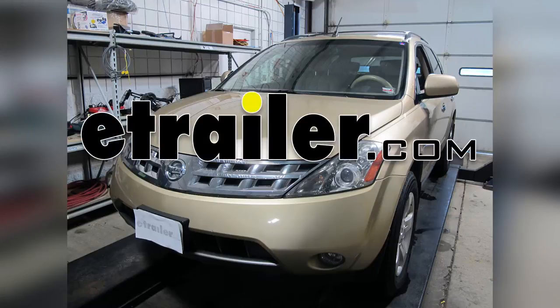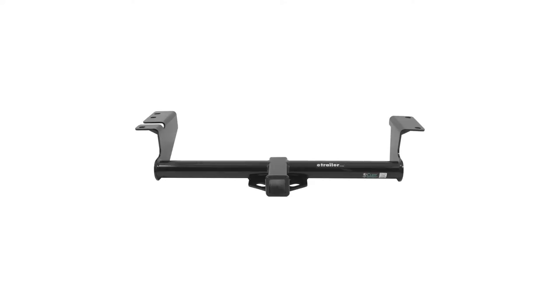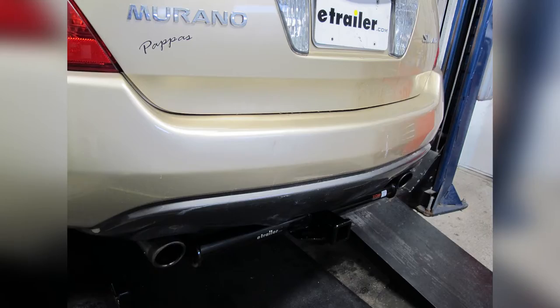Today on our 2004 Nissan Murano, we'll be installing the Curt Hitch part number 13571. This is what our hitch will look like once it's installed. Next we'll go ahead and give you a couple measurements to assist you with selecting accessories for your new hitch.